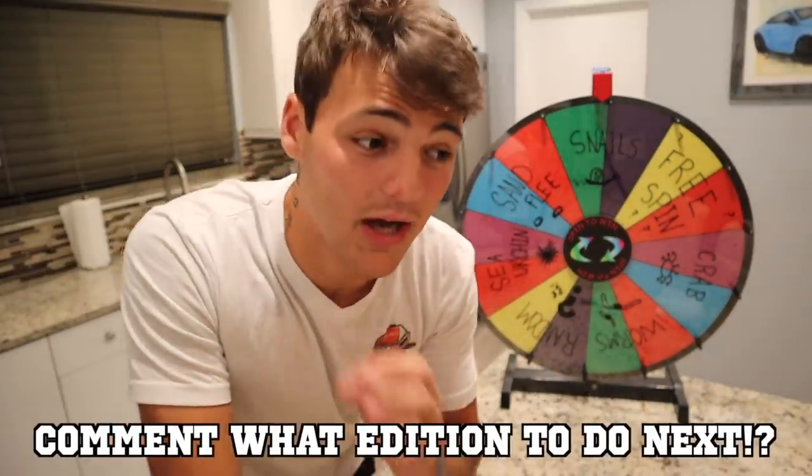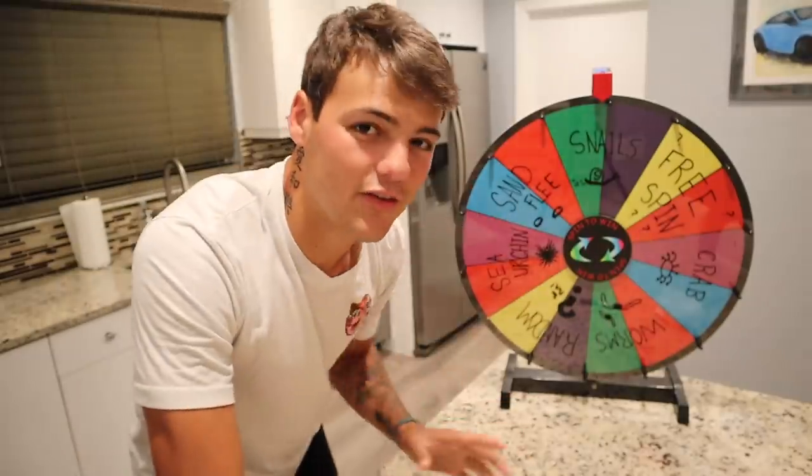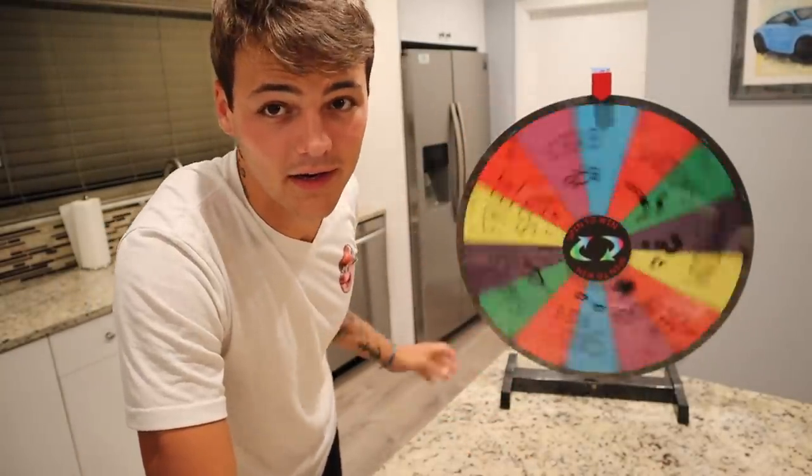I want to ask you a question — drop something down below in the comments. I'd love to communicate with you guys on an edition you want to see. For instance, a 4,000 gallon pond edition. Different editions we could do, drop them in the comments below, and I'll do some more videos on this wheel. Without further ado, today is salt water edition.